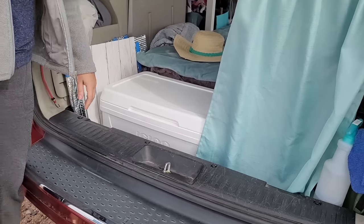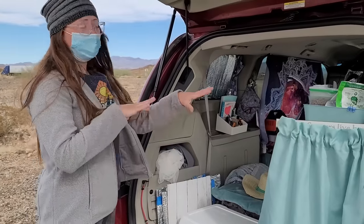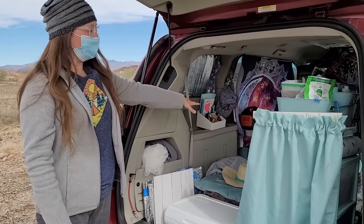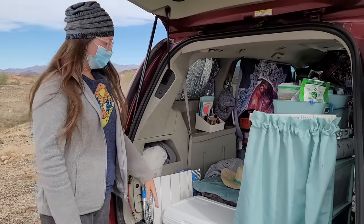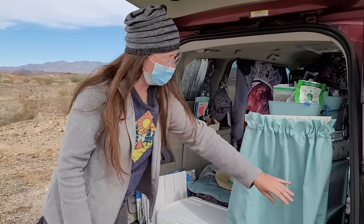I've used the space from the stow-and-go — I don't have any seats in here, they have all been removed. My middle seat area is storage, and then this section is recessed down here, so I have all of this space that goes all the way down to the bottom. These are very deep in the Dodge.